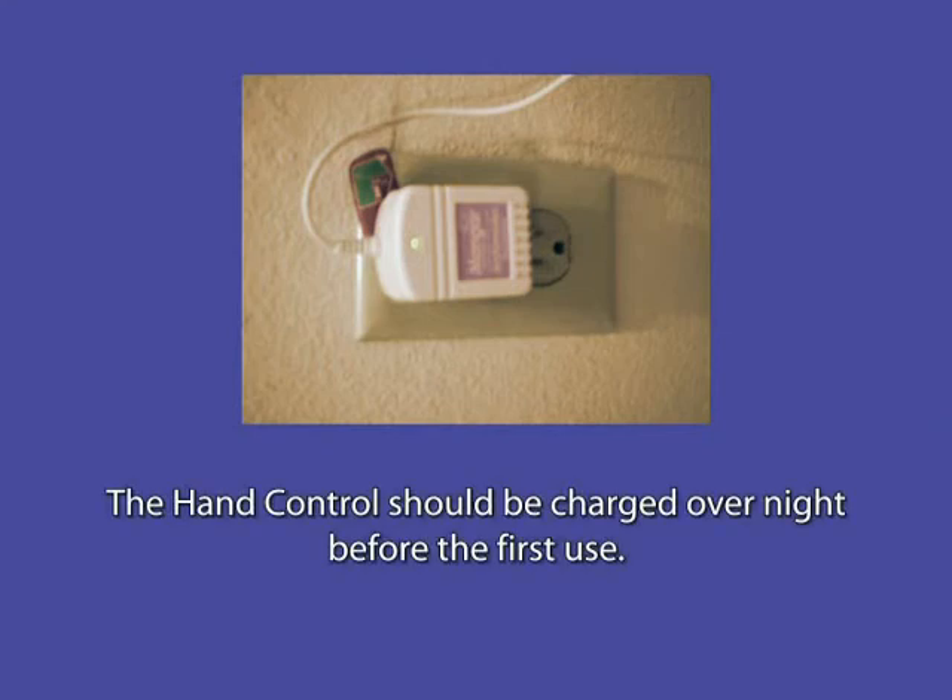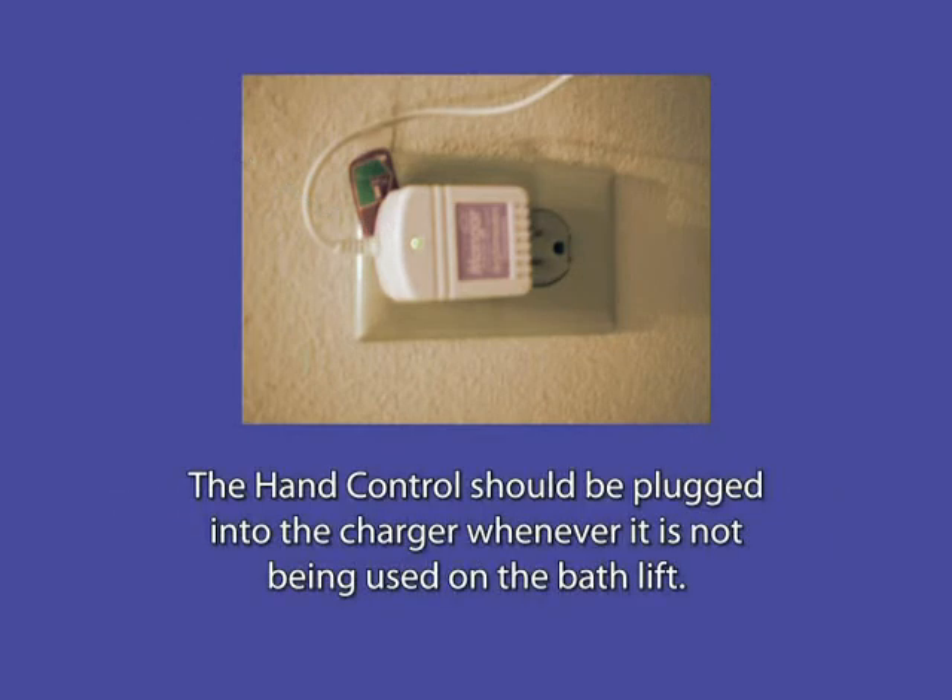The hand control should be charged overnight before the first use. Plug the charger into an outlet and then plug the hand control into the charger. The light on the charger should come on. It is recommended that the hand control be plugged into the charger whenever it's not being used on the bath lift.